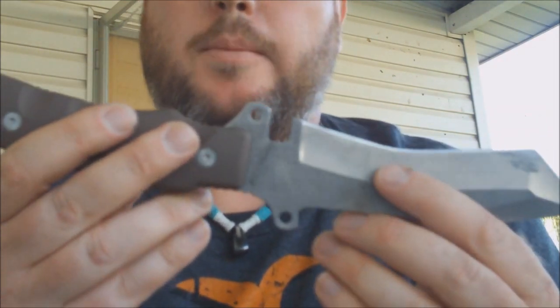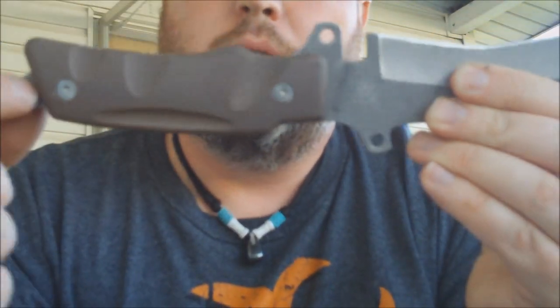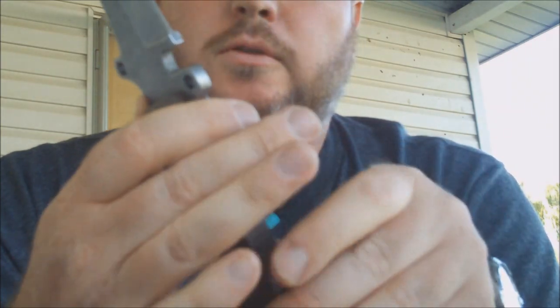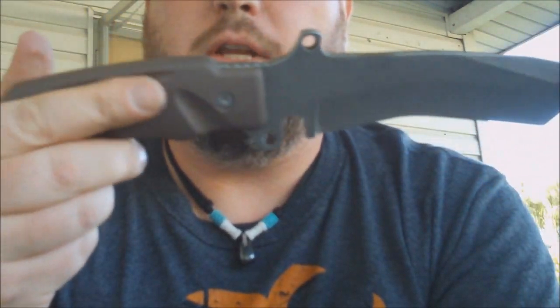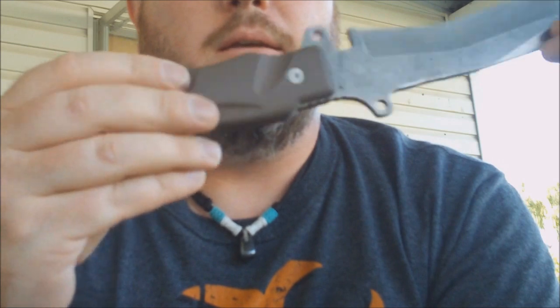Or even my K-Bar. Another thing I want to mention too is these three holes here — these really kind of make it solid for lashing onto a stick. So you can make a makeshift spear if you need to in a survival situation, which is a really handy thing to have.